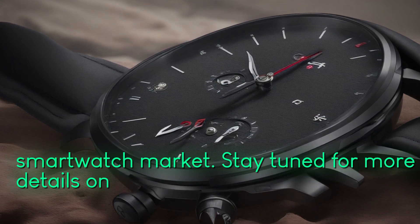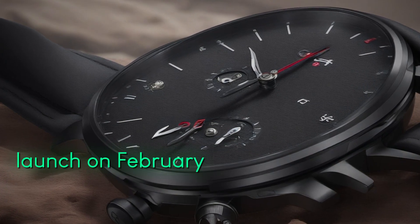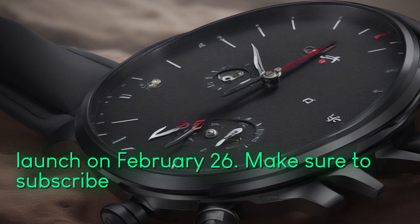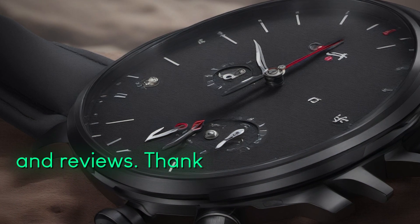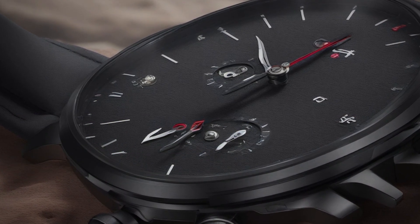Stay tuned for more details on the OnePlus Watch 2 as we approach its official launch on February 26. Make sure to subscribe to our channel for the latest updates on tech news and reviews. Thank you for watching.